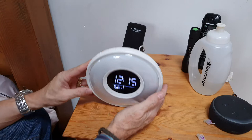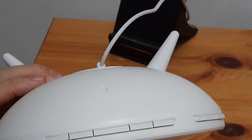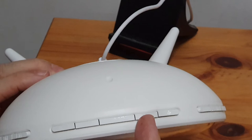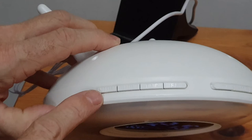When you put it down it's nice and stable - it's not going anywhere. On the top, you've got buttons to control it with. This one and this one you use for choosing your FM channel, setting your time, etc. The center one is your snooze button.